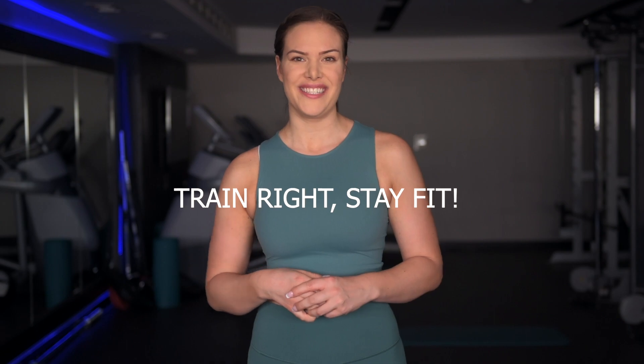My name is Amanda Louise. Thank you so much for watching this video. If you like what you saw, please subscribe, hit like, and don't forget to click the little bell so you get notified whenever I post content like this. You can also follow me on my Instagram and my blog for more free content just like this. And remember: Train Right, Stay Fit.